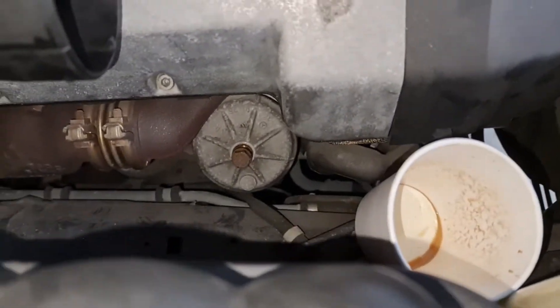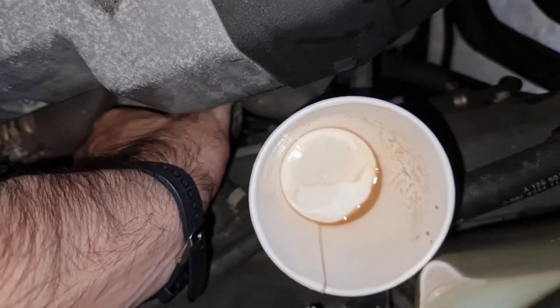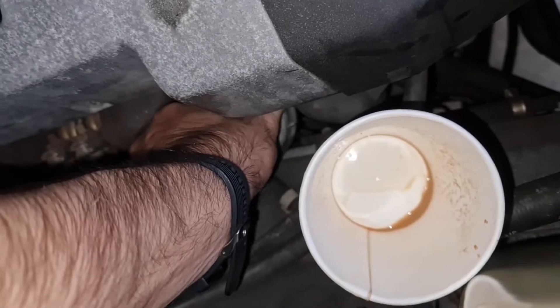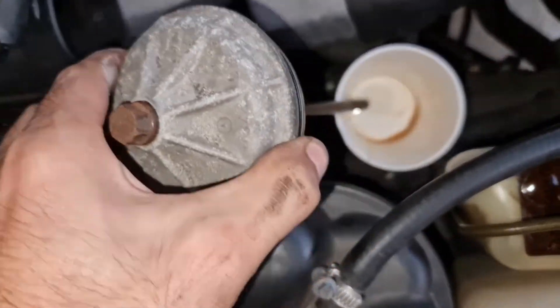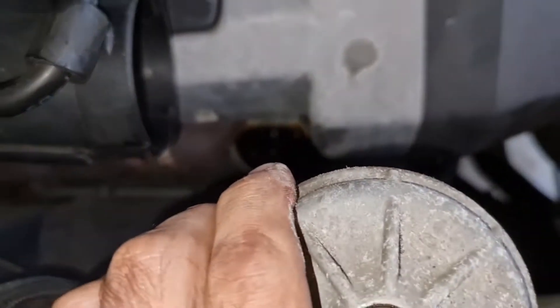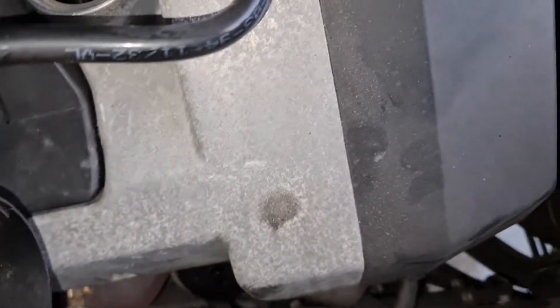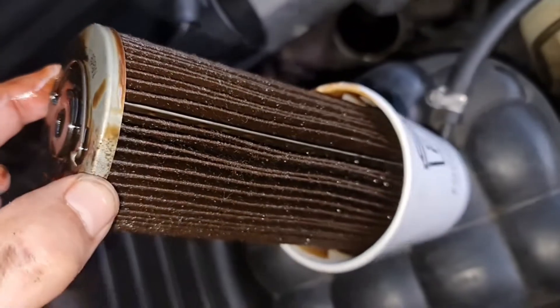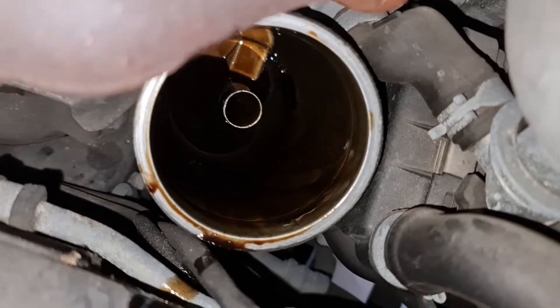I've got the cap off now. It's very tight over here and you probably need to angle it out. So that's the oil filter — just take off the filter like that. Put it inside your coffee cup and there will be a little mess, but as you can see, not much oil in there.